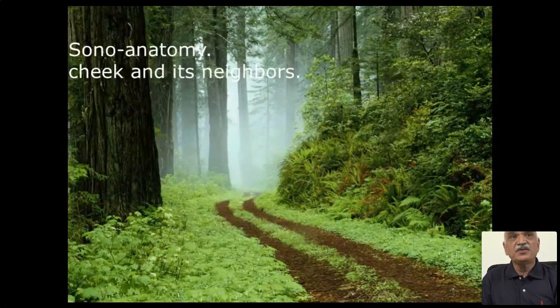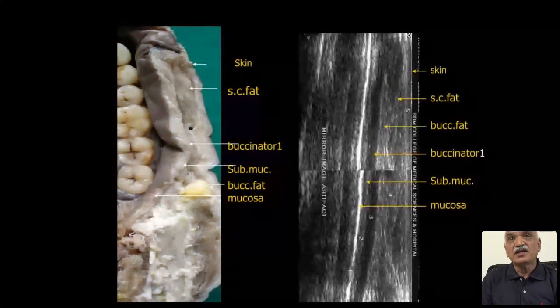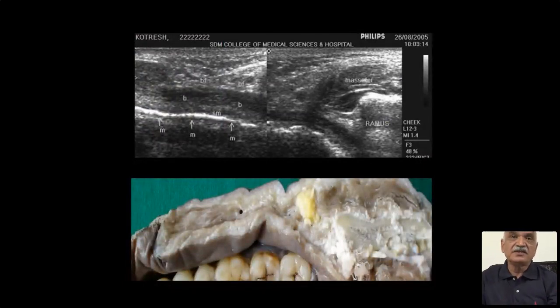Now for the sonographic anatomy itself — this is an original study done in our hospital. These are the various levels of the cadaver and correspondingly you can see all those layers are very well defined. This is the internal mucosa interface — actually it is not the mucosa itself but the interface in the oral cavity. And the mucosa, which is quite dense, produces a mirror image. The layers include: mucosa-oral cavity interface, submucosa, buccinator, buccal pad of fat, masseter, ramus, and subcutaneous fat.